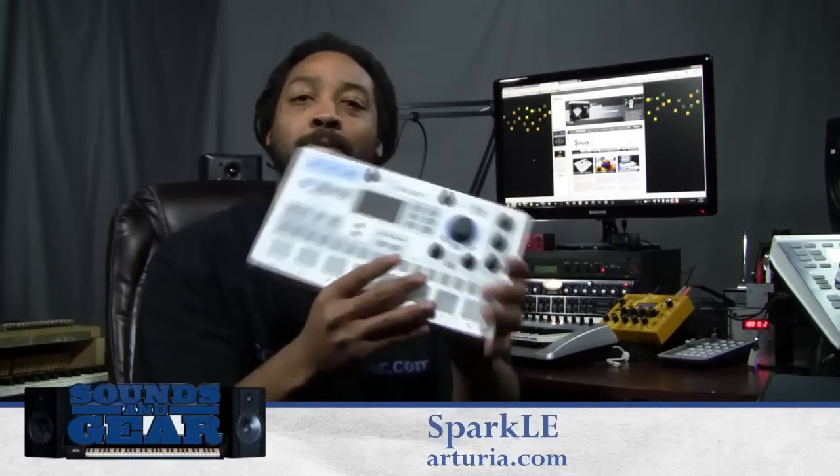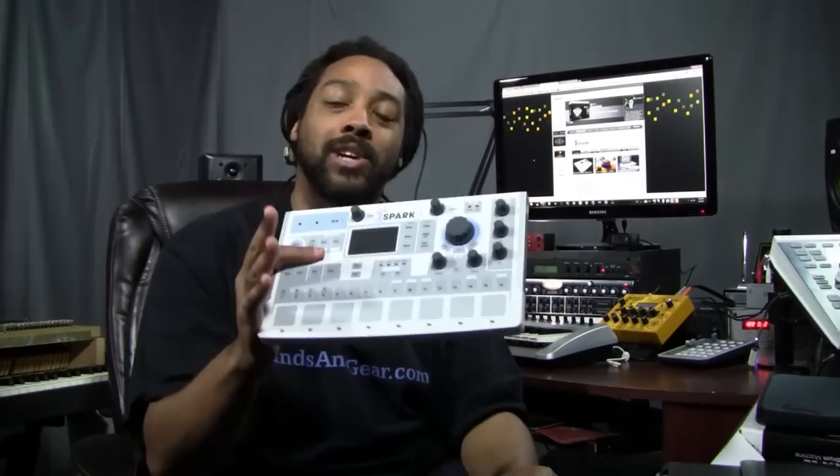Hey, what's up, this is St. Joe from SoundsAndGear.com and today we're checking out the Arturia Spark LE. It's the new mini version — a scaled-down version of the Spark hybrid drum machine. This is the controller that goes with the software, and I've been obsessed with this thing ever since I saw it at NAMM, so Arturia sent me one over to check out for review.